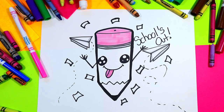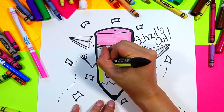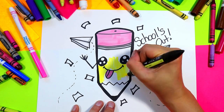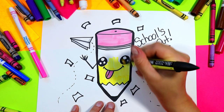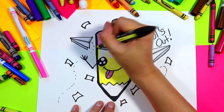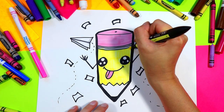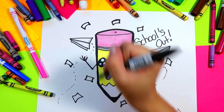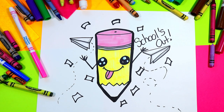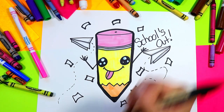Next we're going to grab our yellow and color in our pencil. Then grab a blue and go around the edges of the white on our eyes. Finally, grab a nice wood color for the wood — whatever wood color you have. I'm going to use a beige since I don't have an ideal color.